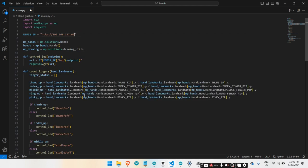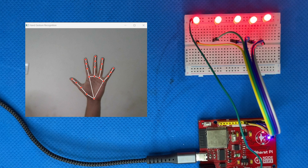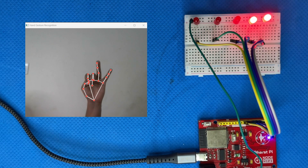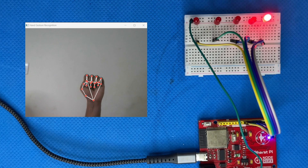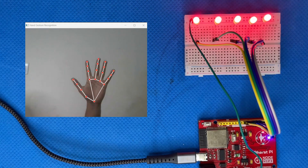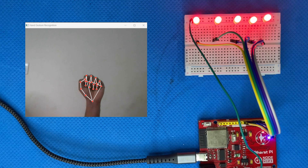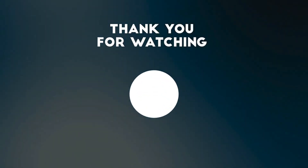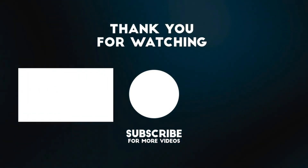Once you have changed the IP address, let's run the code and see it in action. As you can see, when I lift a finger, the corresponding LED lights up. This project is a great way to combine hardware and software and it's really satisfying to see it work in real time. Thank you for watching. If you enjoyed this video, please give it a thumbs up and subscribe for more amazing projects. See you next time.